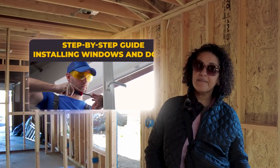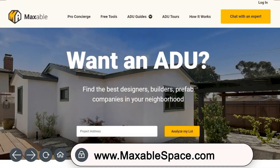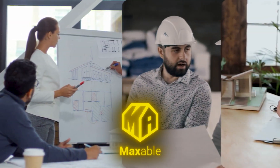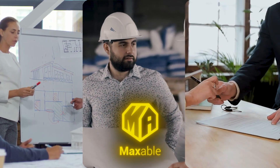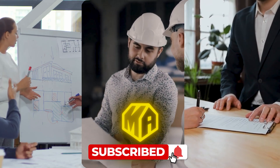Now you're ready to move on to the next video in our step-by-step guide: installing windows and doors. If you're interested in getting started on your own ADU or garage conversion, check out MaxibleSpace.com for all the tools, tips, and design ideas you need. If you want help on your ADU journey, click the link below — Maxible can connect you with architects, contractors, and lenders to turn your ADU goals into reality. Thank you for watching, and please like and subscribe.